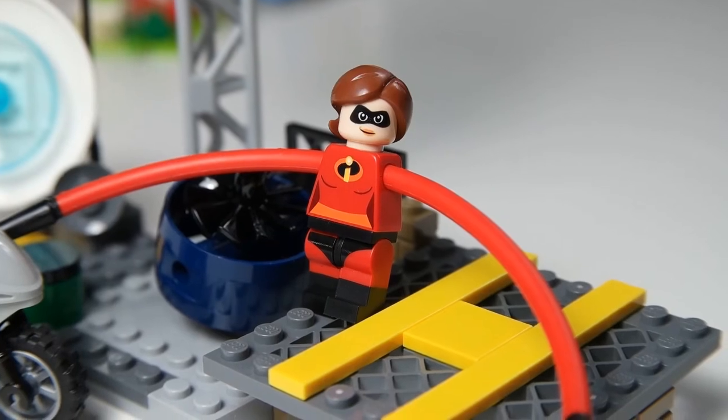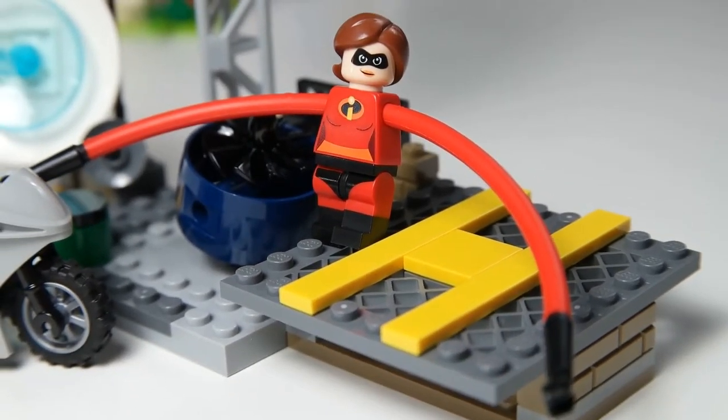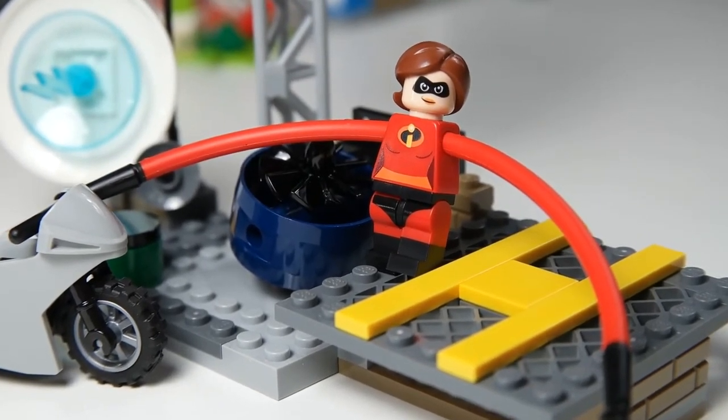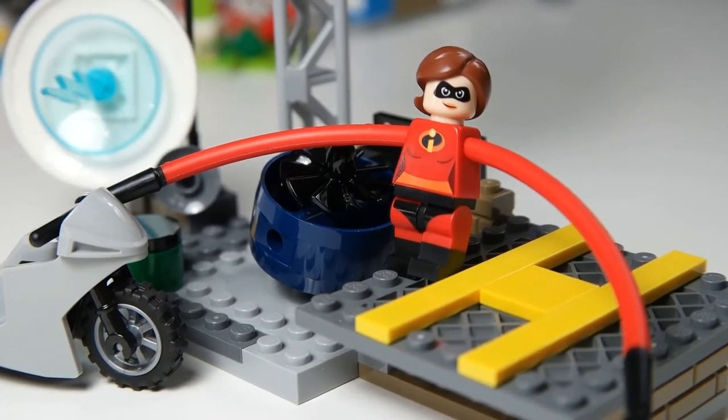Elastigirl in the set is the funniest piece I believe. With these long arms — I get what they're trying to do, it's really cool that they made her arms like that. She is part of the Elastigirl Rooftop Pursuit and she's basically trying to catch the Screenslaver in his helicopter.